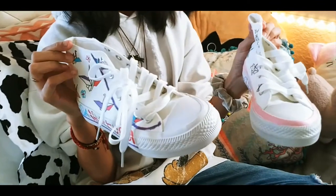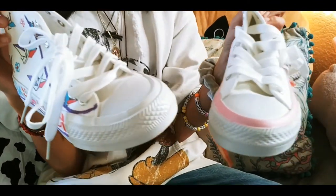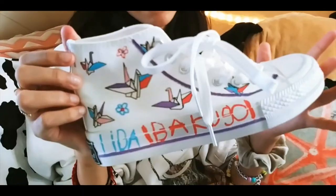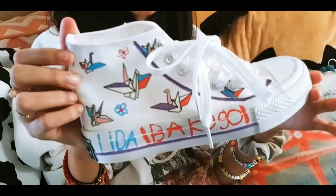Okay guys, so we're all done. Here's a look at my shoes. I decided to keep it simple — just add some colors on the drawing and add some color on the bottom.